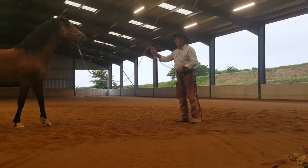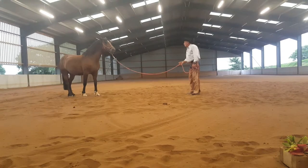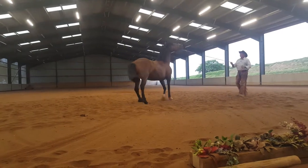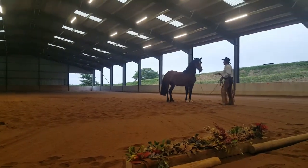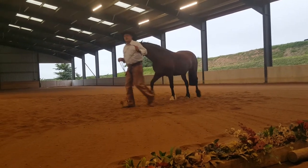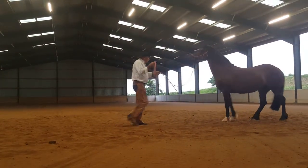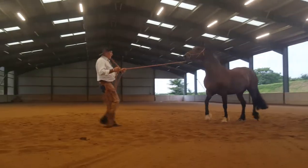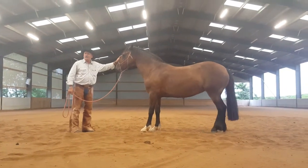Back up. Keep backing. Keep going. Come forward. I'm only telling her to hurry up. I don't want this rope to be something she runs from — I want her to run to it sometimes. If I tell her to back up, the rope says hurry up. If I tell her to come forward, the rope should say hurry up. It shouldn't be something she's fearful enough to run away from.